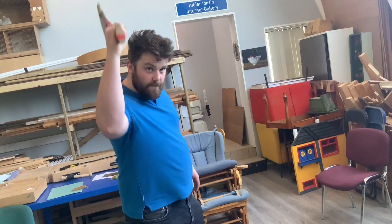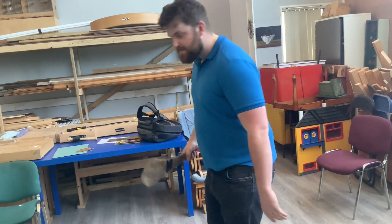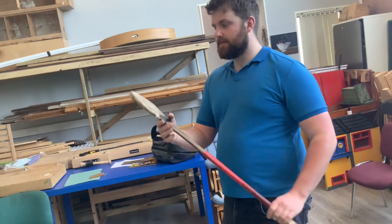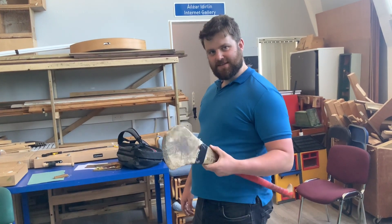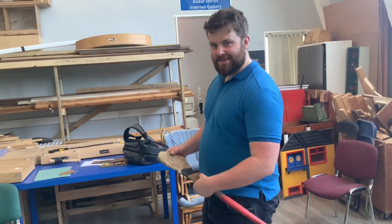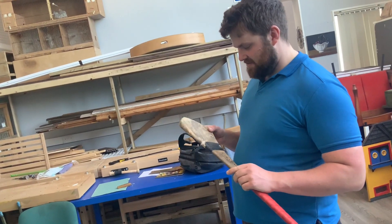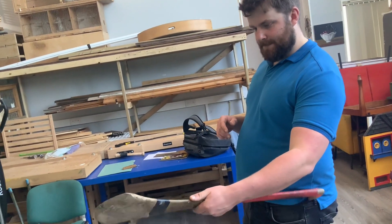Thanks Luke. It's an ash hurl — was it difficult working with ash? It's kind of a tough one. There's actually a nice smell off it when I drilled it. So could I point more people towards you for hurly repairs?